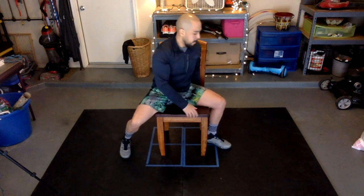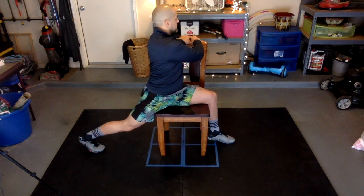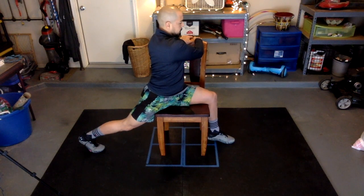Now go ahead and face the other direction and switch sides. Grab the back of your chair to stretch your back.